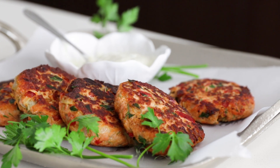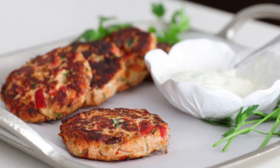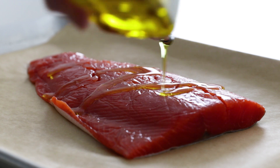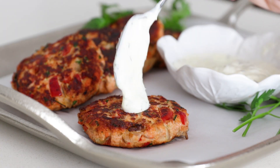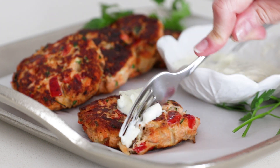Hey guys, I'm a huge fan of salmon for all of its health benefits and I usually eat it once or twice a week. So today I'm gonna show you how to make my super delicious and extremely flavorful salmon patties. My version of salmon patties is made with fresh, wild-caught salmon, a little bit of sauteed veggies, and fresh herbs. And even better is that they're gluten-free and paleo-friendly.